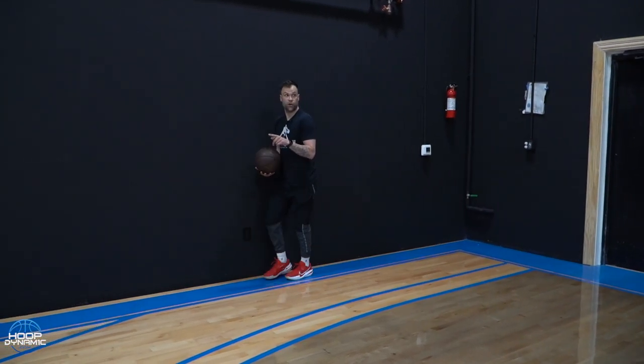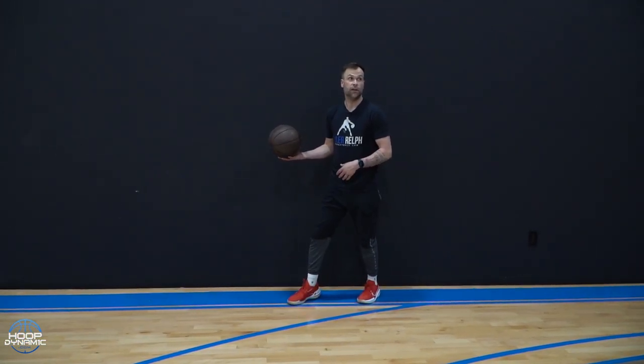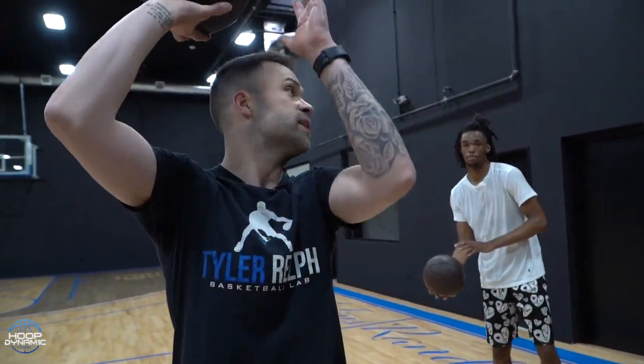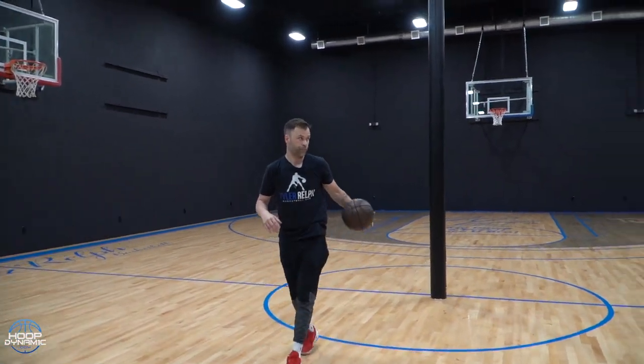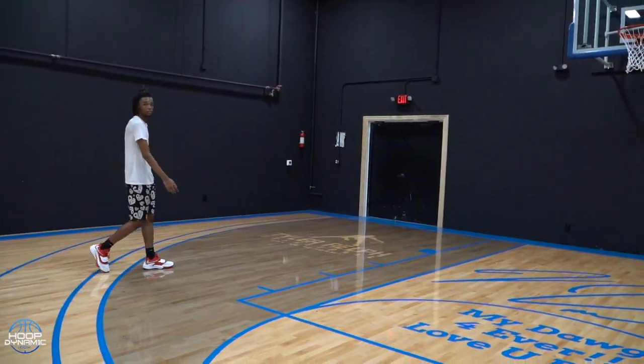Now on this catch, you're going to run through it and just jab with your body. So you're going to run through — one, two — jab with the body, rise up. Does that make sense? So you got five shots. Let's get to 25 as a group. Rebound for each other because I got two gyms now and I don't have trainers here anymore.